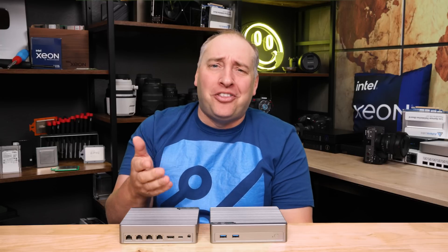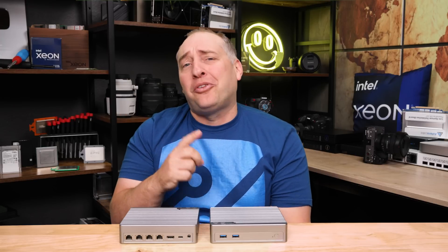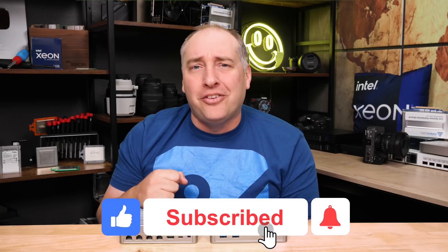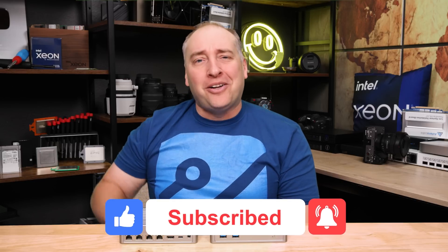I hope you liked this video — let me know what you think in the comments. Sorry I'm sick, can't help it. If you did like this video, share it with your friends and colleagues, give it a like, click subscribe, and turn on notifications so you can see whenever we come out with great new videos. As always, thanks for watching and have an awesome day.